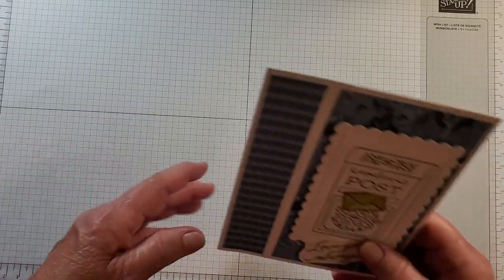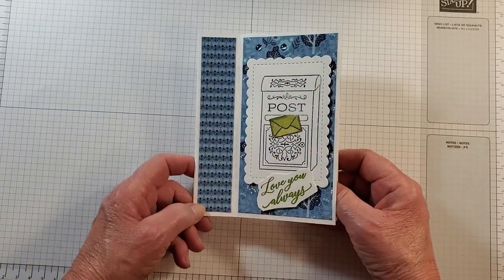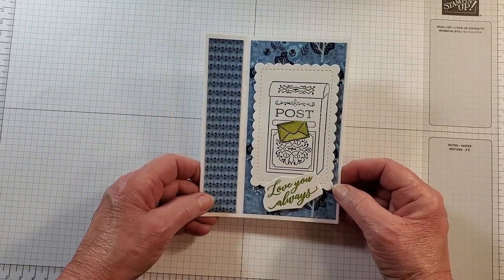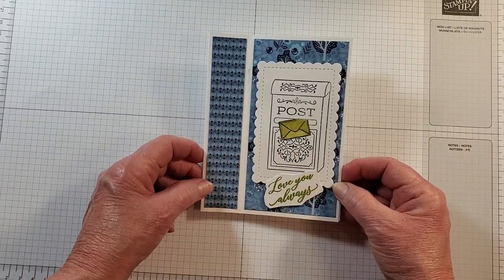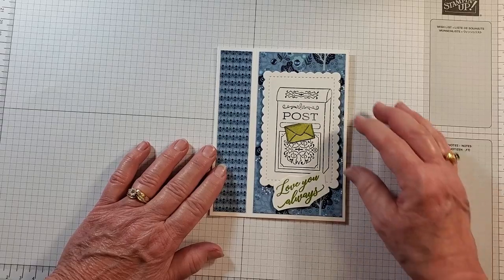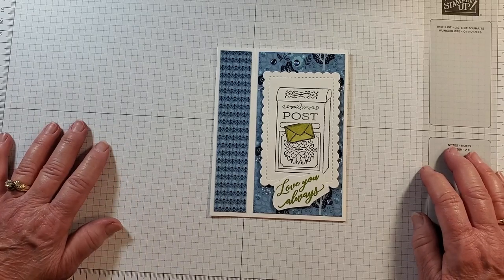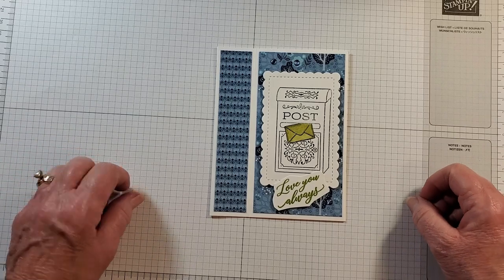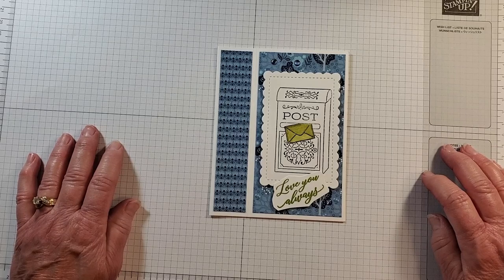Here's the card we're going to make today. This is a book binding fun fold because it looks like the binding of a book. I've used the Designer Series Paper with Old Olive ink, and I just shaded the envelope to give it a pop of color, with 'Love You Always' and some dots added. For the card we're making together, we're going to use the same Designer Series Paper but with Night of Navy for the ink color instead of Old Olive.